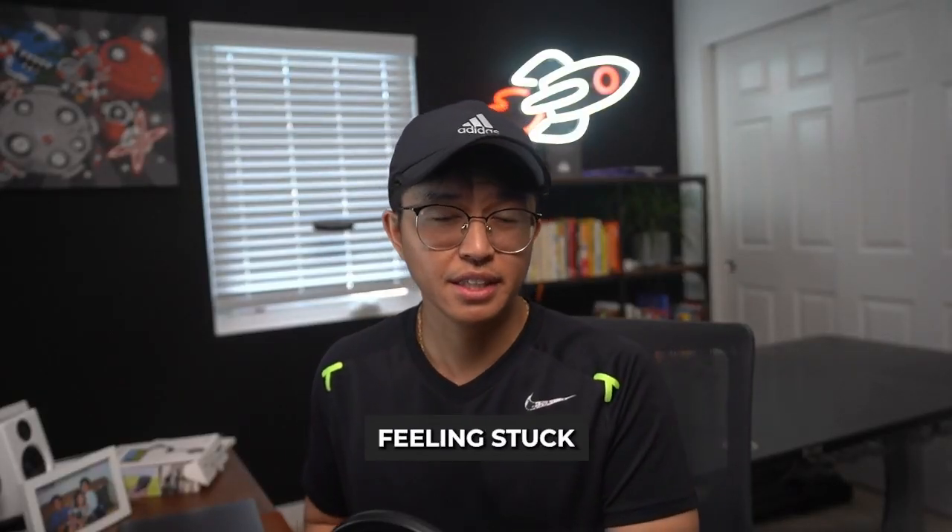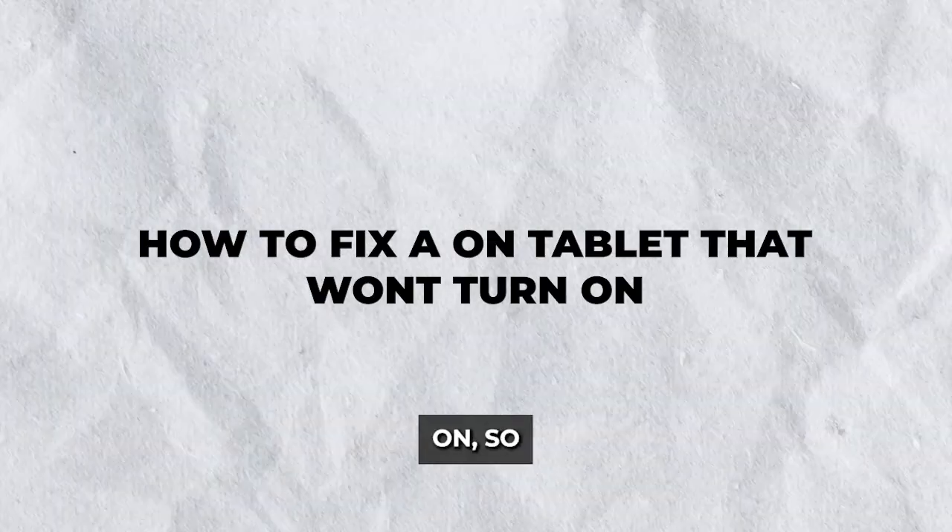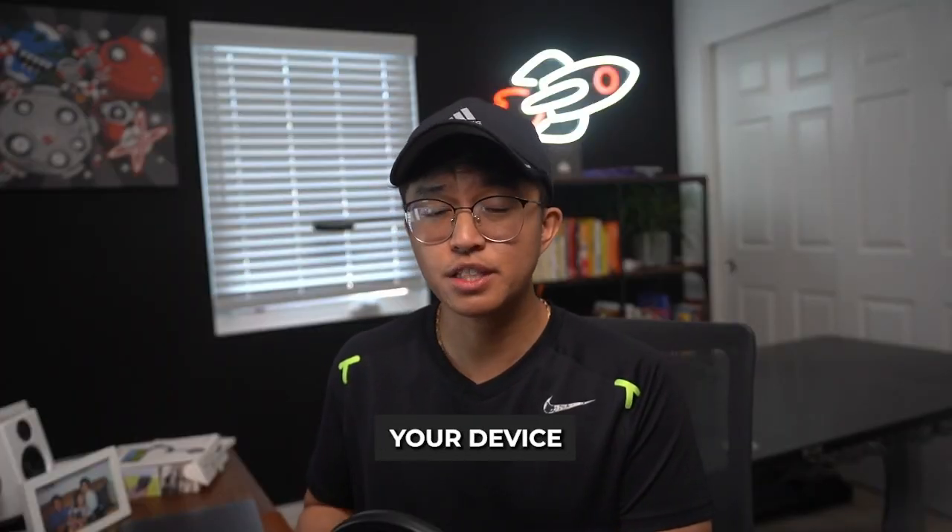Is your on tablet not turning on and you're feeling stuck? In this guide, I'll help you through how to fix an on tablet that won't turn on so that you can get back to enjoying your device without frustration.